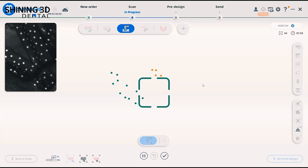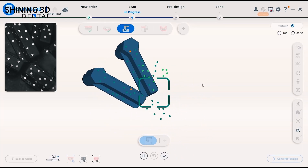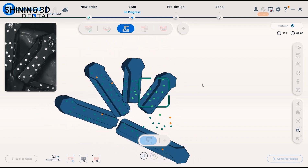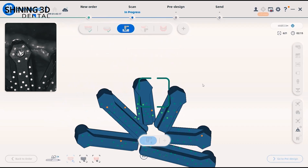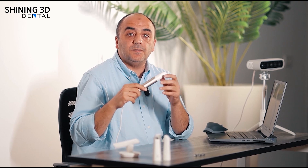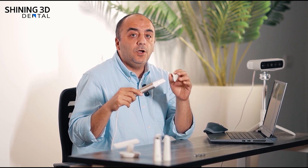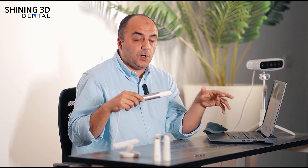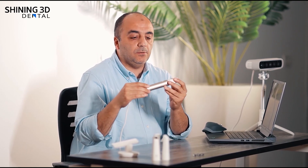When I go to the photogrammetry option, it starts scanning the special scan bodies called the scan pegs or scan picks. Those scan picks, when scanned, are captured with the photogrammetry technique and not the structured light technique. This helps us to get a very accurate scan for the implants in full-arch cases, because it's not only a structured light scanner like ordinary scanners — it also offers a photogrammetry option.